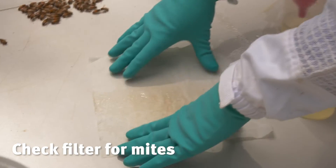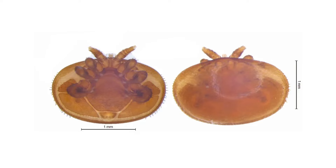If you have a mite you should be able to see it. Varroa mites are about the size of a pinhead and dark brown.